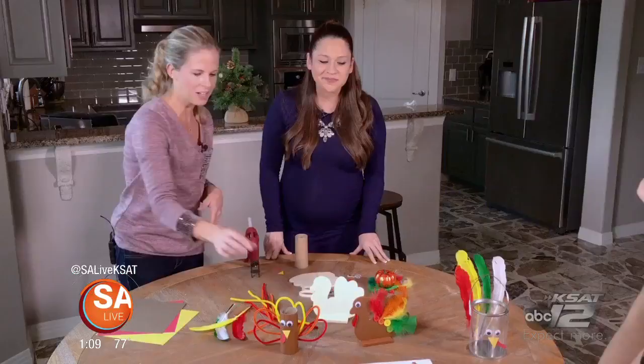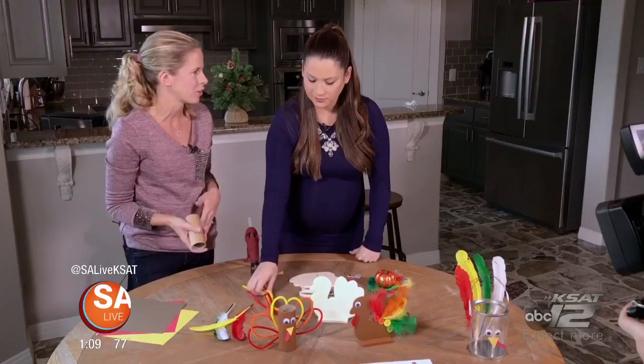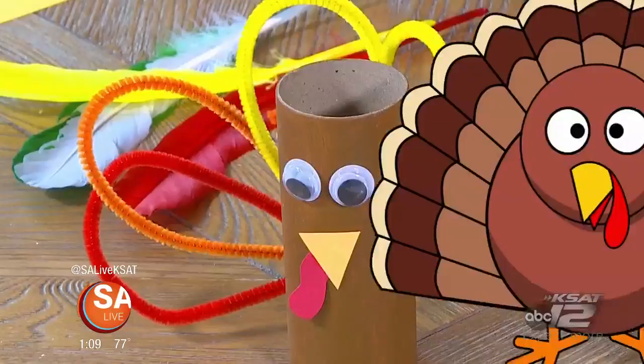There are many ways to make a turkey and I've got three of them here for you today. One of my favorites is using a simple toilet paper roll or a paper towel roll. There's a million different things you can turn these into and a turkey is a really fun option for Thanksgiving. I love these projects because they can keep the kids busy while they're waiting for the food to come out on Thanksgiving Day. If you just set out some of these craft supplies they can pretty much do them on their own.